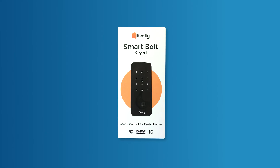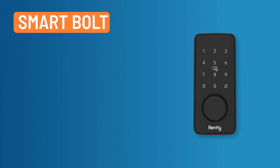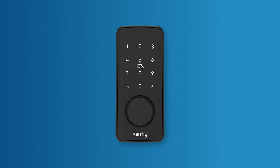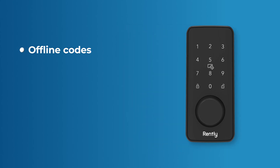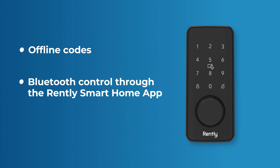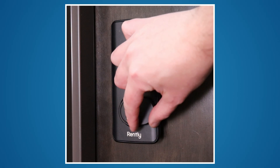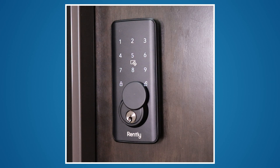In this video, we will demonstrate how to install the RENTLY SmartBolt SmartLock. The RENTLY SmartBolt is the future of access control for rental homes, featuring increased security, durability, and battery life for worry-free property management and a smooth renter experience. The SmartBolt offers multiple secure ways to unlock a property, including offline codes, Bluetooth control through the RENTLY SmartHome app, and online control through the RENTLY Portal. This flexibility ensures a simple move-in and move-out experience.